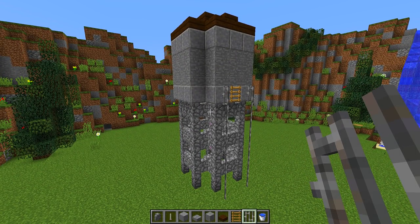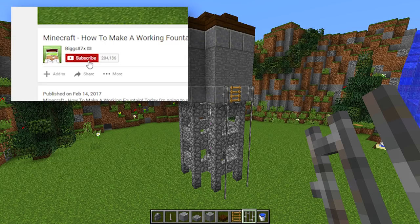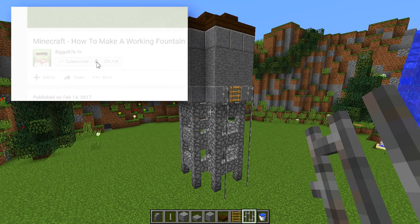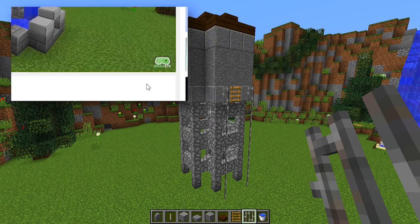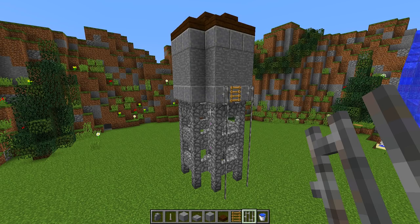There we go — a water tower that you can put in any of your villages. Thank you so much Alex for this suggestion, and I hope it fits very nicely in the village you are building. If you enjoyed this tutorial and want to see more, click on the little bell symbol next to the subscribe button and you will be notified every time I upload a new tutorial. Thank you so much for watching — I really hope you enjoyed it and I will see you again in another how-to tutorial.